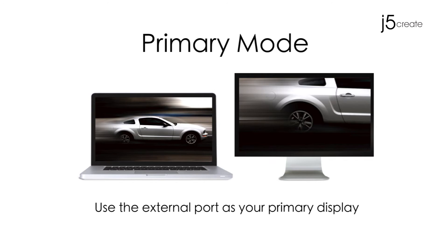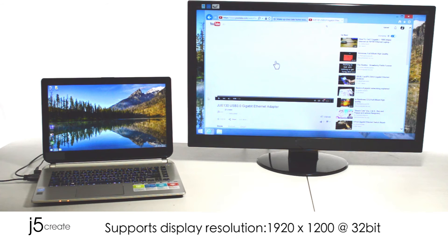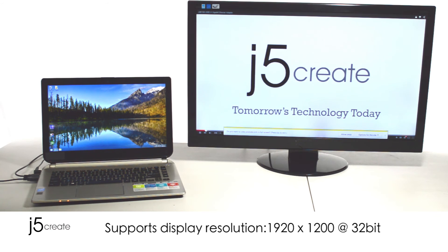Primary mode: use the external port as your primary display. Supports a display resolution of 1920x1080 at 32-bit.